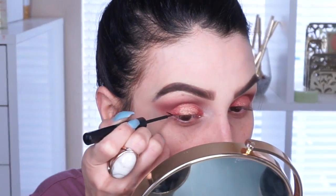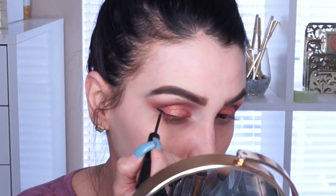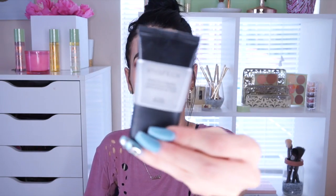I'm blending with my favorite Sigma blending brush. For liner, I'm using the NYX Matte Liquid Liner. Ladies, take your time and be easy — the liner can sense fear! I like to start with the wing first, then connect it with little strokes from the outside to the inside of the eye.